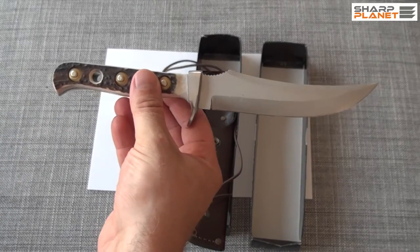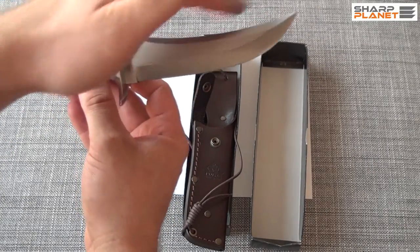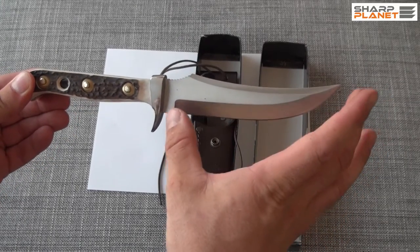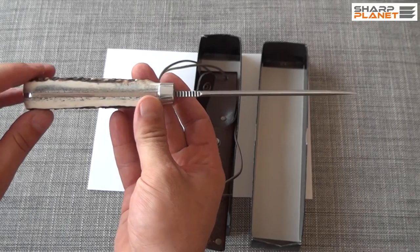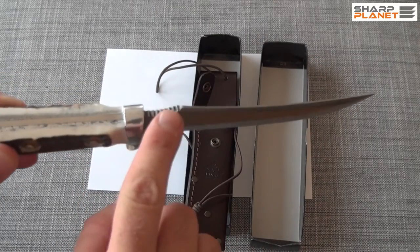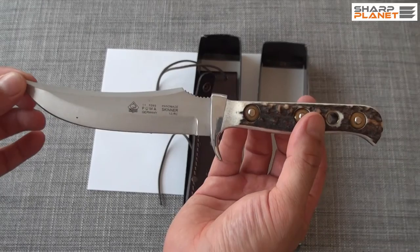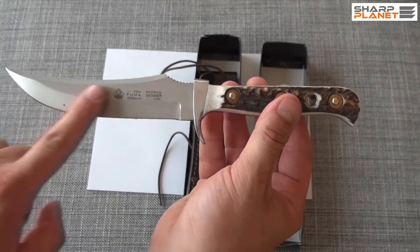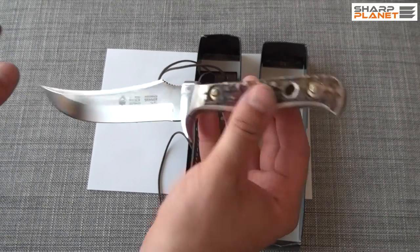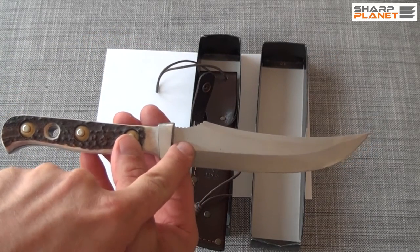The knife itself is a one-piece construction fixed blade. It has a really special design. It is 24 cm long; the blade itself is 12 cm long and 3.5 mm thick. You can see that the blade has a special Skinner design with all of this attention to detail. It is made out of 440C stainless steel with a satin finish. The hardness is between 57 and 60 HRC. Each knife from Puma is also tested for this hardness and you can see the markings of this test here.